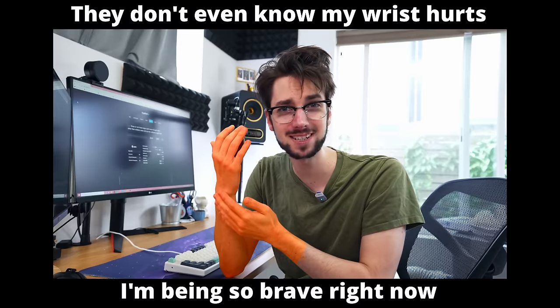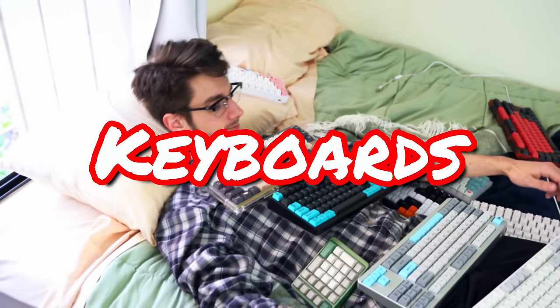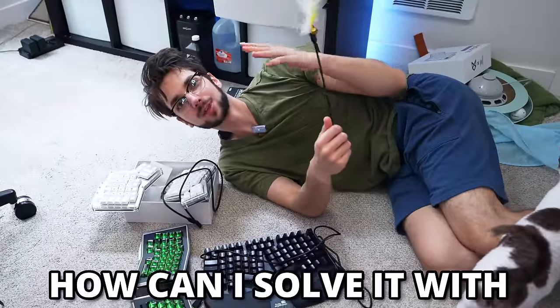I've got a bit of a problem. My elbow hurts, my wrist hurts, my heart hurts, and I'm the keyboard guy. I've tried over 200 keyboards. So what's my solution when I've got random body aches? How can I solve it with keyboards?